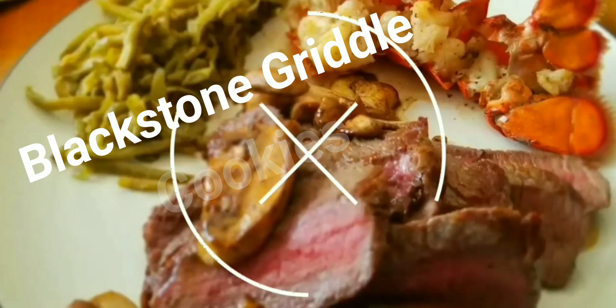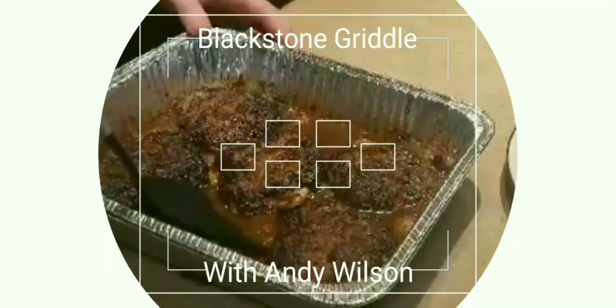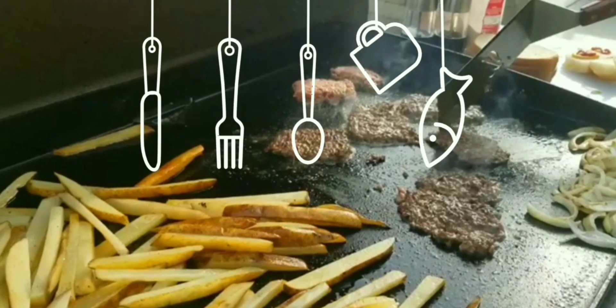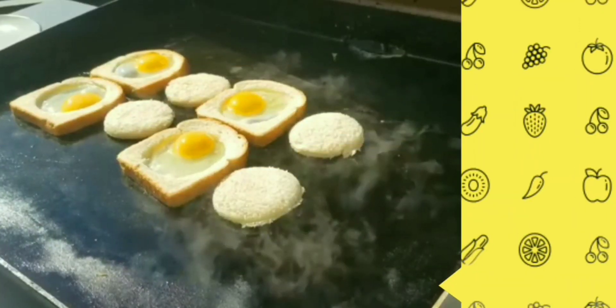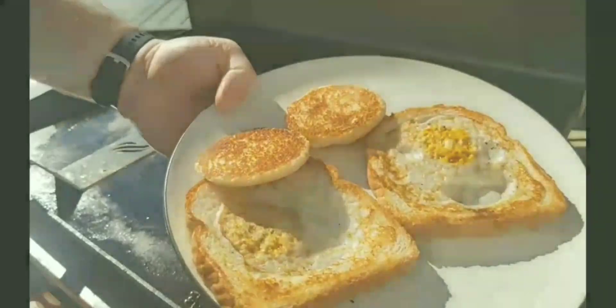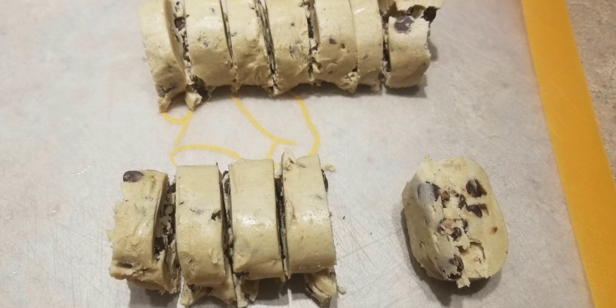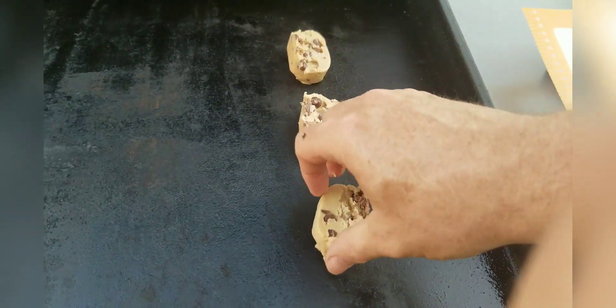Alright guys, let's get some cookies going on the Blackstone today. We're going to experiment with some Toll House chocolate chip cookies, cut them into about one inch slices. We'll put the Blackstone griddle on low, and on an un-oiled griddle we're going to place these about an inch and a half to two inches apart.